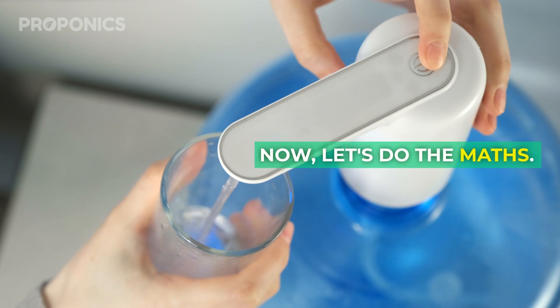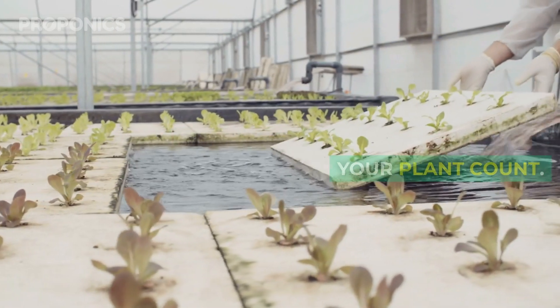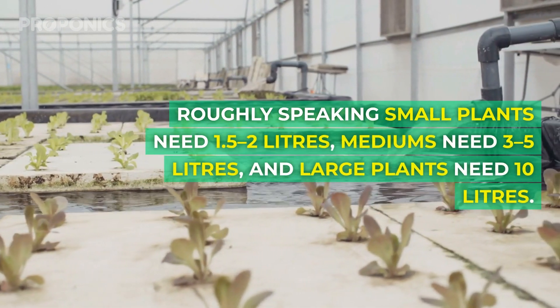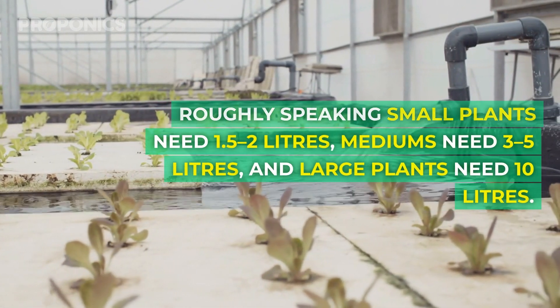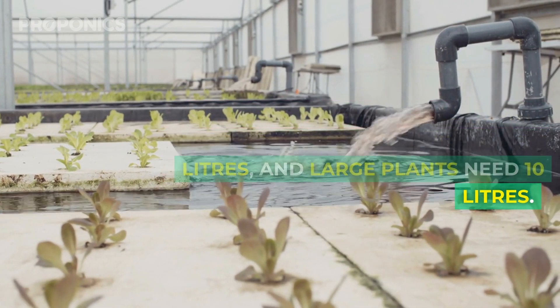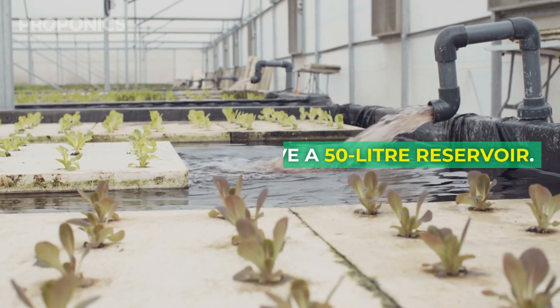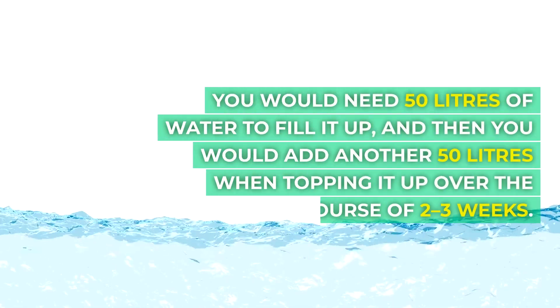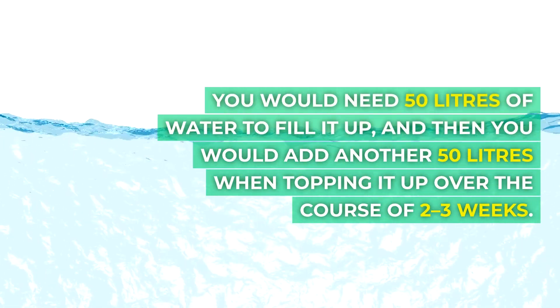Now let's do the maths. Your reservoir size depends on your plant count. Roughly speaking, small plants need 1.5 to 2 litres, mediums need 3 to 5 litres, and large plants need 10 litres. Say you have a 50 litre reservoir — you would need 50 litres of water to fill it up, and then another 50 litres when topping it up over the course of two to three weeks.